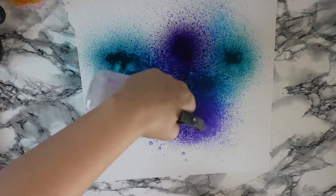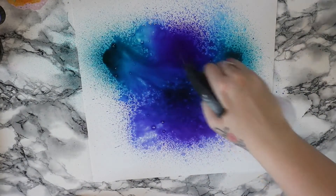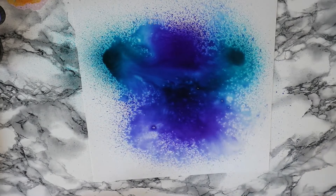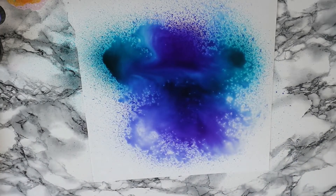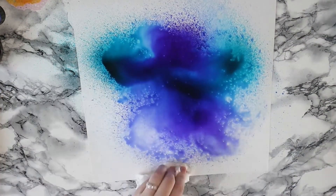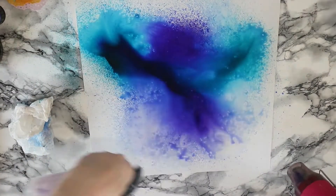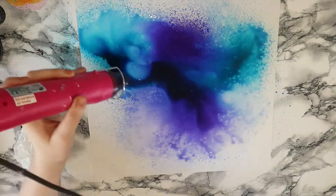I decided to play with some of my ink sprays for this one. These are both Dilutions ones — I think one's Midnight Blue and one's another one, I can't remember the name of it. Basically I sprayed quite a lot of ink on and then a lot of water and I used my heat gun to move the ink around the page. As you can see there's quite a lot of moisture on this paper.